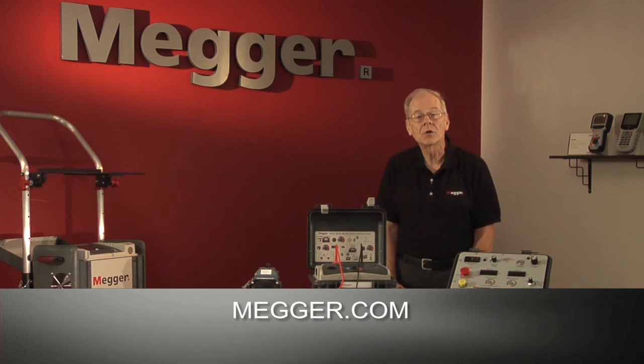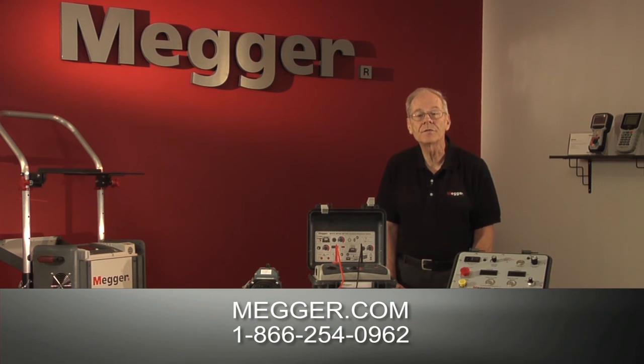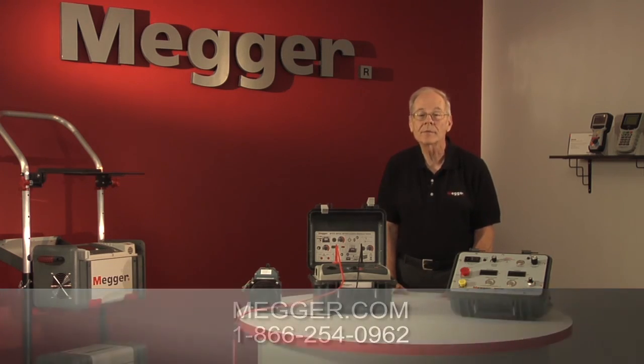Or call 1-866-254-0962 and request it there. Thanks for watching.